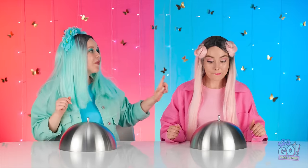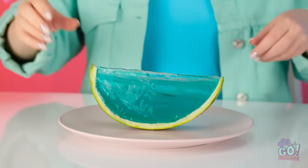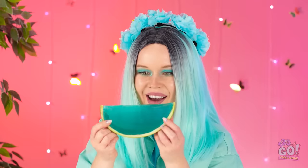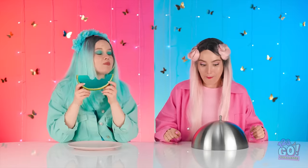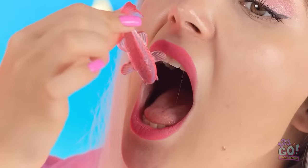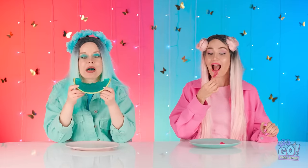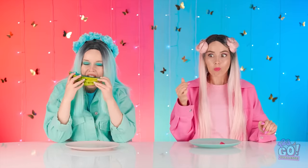Woah! Let me go first! A gummy slice — pretty awesome! Mmm, so sweet! Aw, look at these little fish! I almost don't want to eat it — but I will! Sweet strawberry! Gummy candy's just the best! I can't get enough! Absolutely delicious!